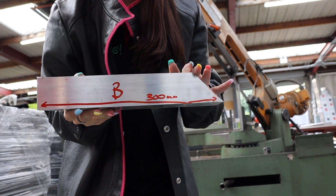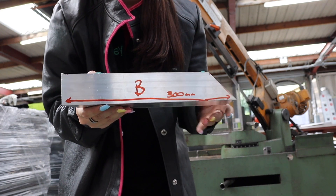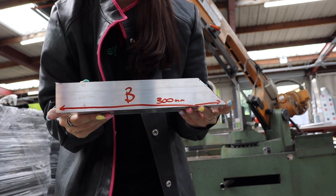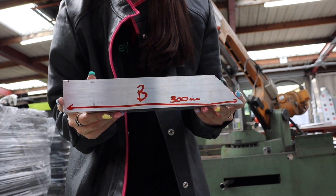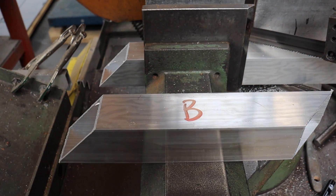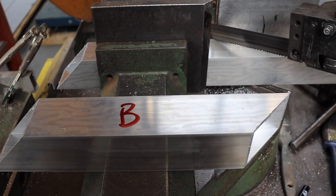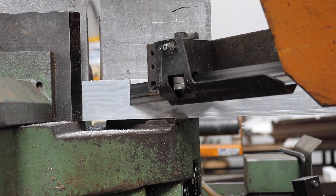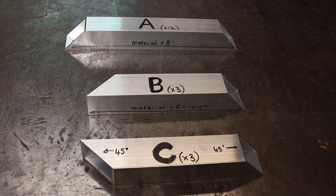This is my Part B — as you can see one end is different to the other. The measurement goes from the longest points, and that goes for all the parts I'm making today. We've got to make sure that C is the other hand to this. You have to be careful when you cut B and C as they look very similar — one end is exactly the same but the other is cut at different hands. Here we have Parts A, B, and C.